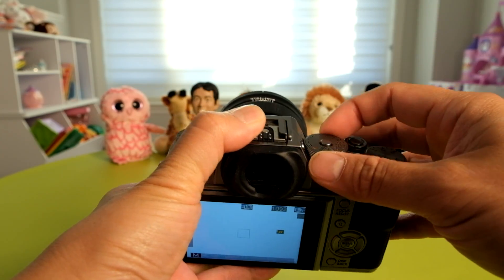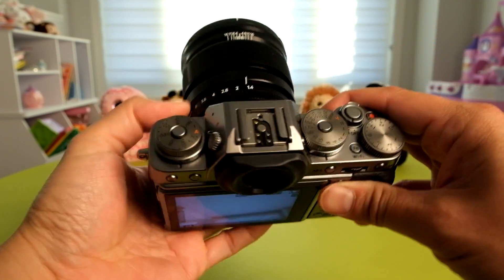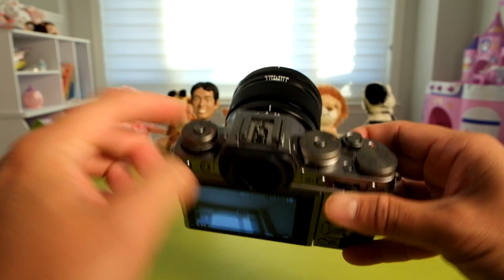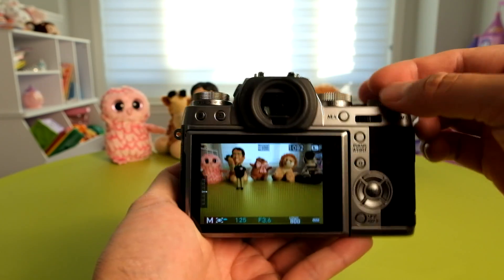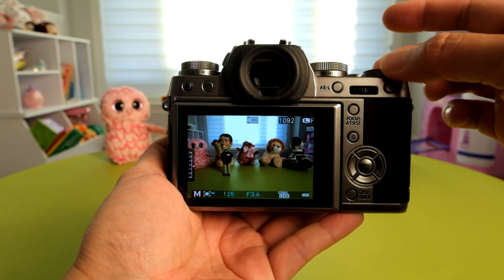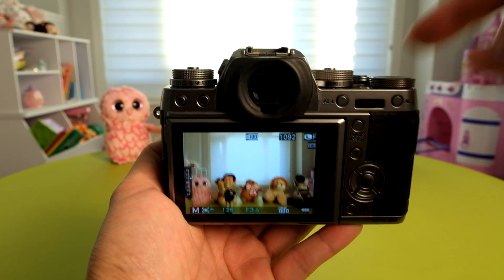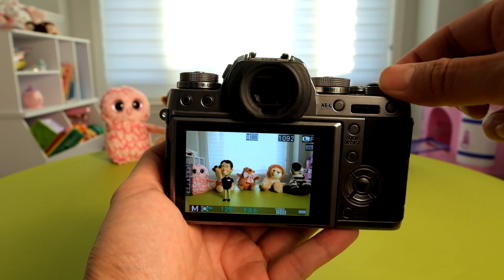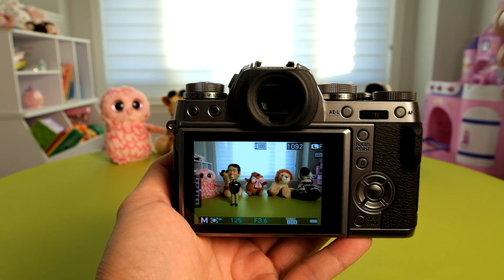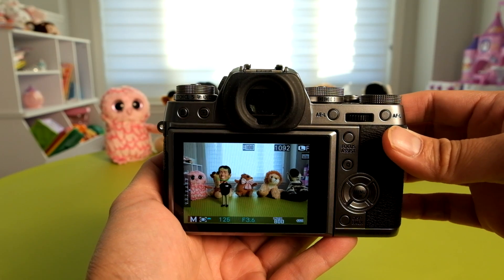On top of that, if you have the camera in full manual control and the ISO dial set to auto, the exposure compensation dial will now operate. It shifts the ISO, since your shutter speed and aperture are locked. So the only thing that changes is the ISO via the exposure compensation dial — a nice added change for those who like to shoot in manual exposure mode.